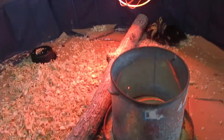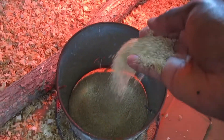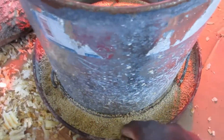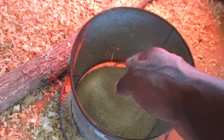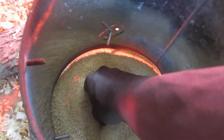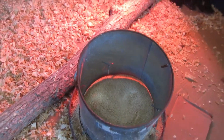You want to feed them a crumble. This is a starter crumble and I give them full access. They get so messy, I just don't fill it all the way up because sometimes it will get caked up and you'll have to clean it out — you don't want to waste all that food. I fill it a little bit at a time; they'll probably be done with this in about three to four days.